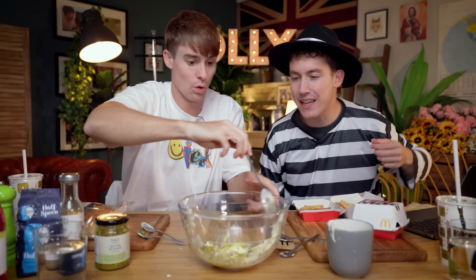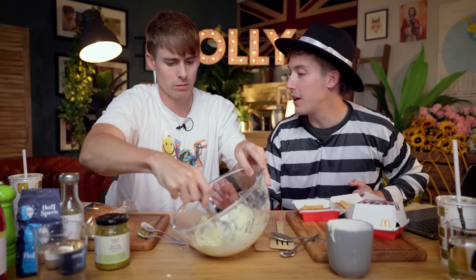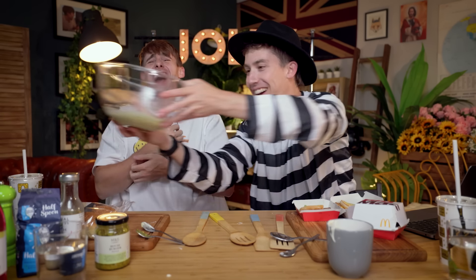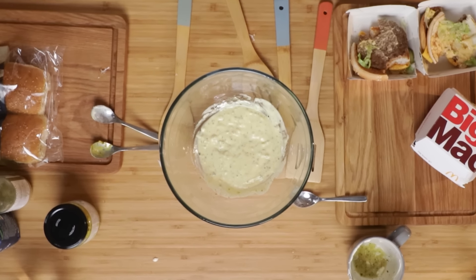Whisk it! Now we need to put that in the fridge for 24 hours. 24 hours?! Put that in the fridge for 24 hours? 24 hours has now passed. Okay, that actually does look a better color than the one. It just needed 24 hours to settle.